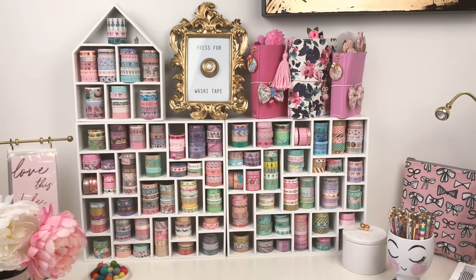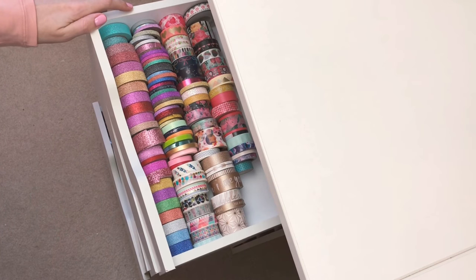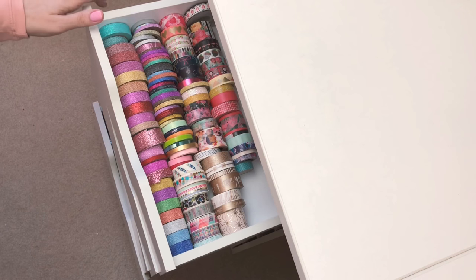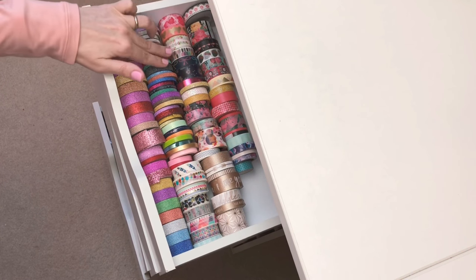Before we start talking about the washi wall, which is what you're looking at, I'm going to show you the first way I started storing my washi when I began my collection. This is when I preferred to hide away my washi — I didn't want it cluttering my craft room. But then I discovered the washi walls and decided to start displaying that way instead.